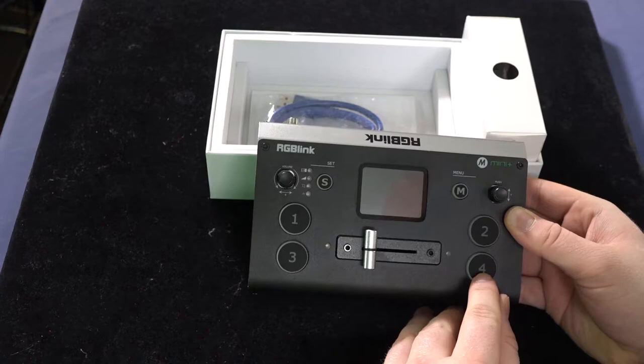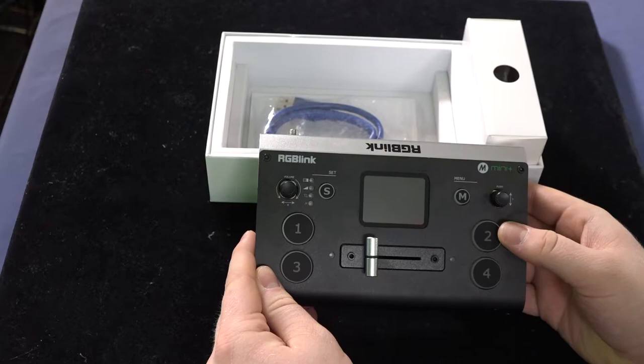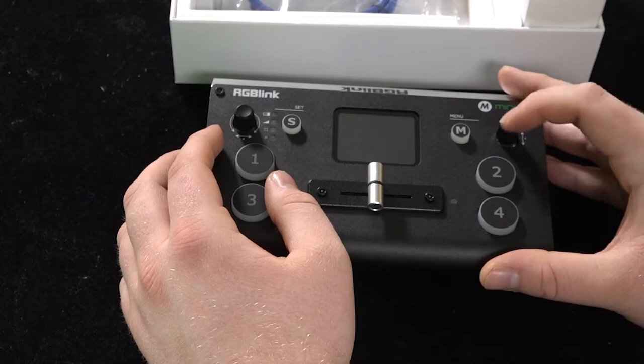Here's HDMI 1, HDMI 2, HDMI 3, and HDMI 4. You can either fade to each shot using this little T-bar right here, or if you just want to cut, all you need to do is press whichever camera you wish to go to. These two knobs here actually help you navigate your menus.